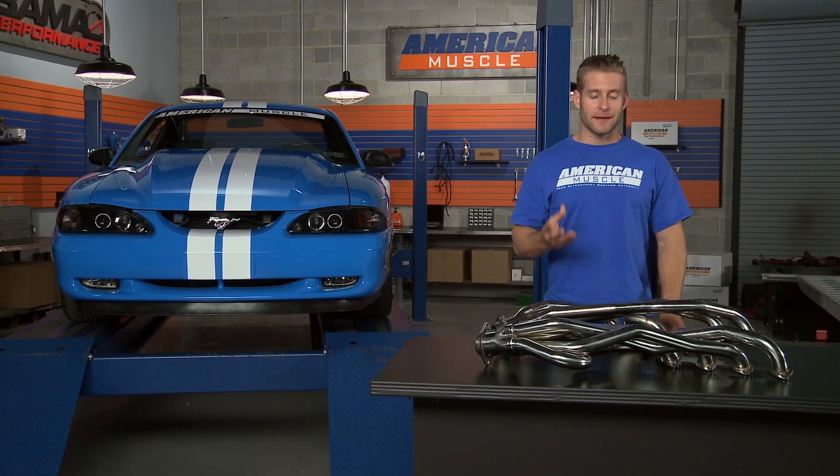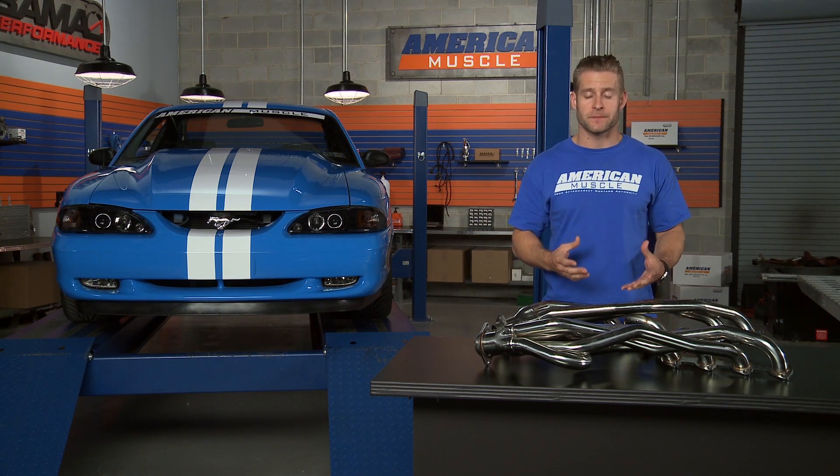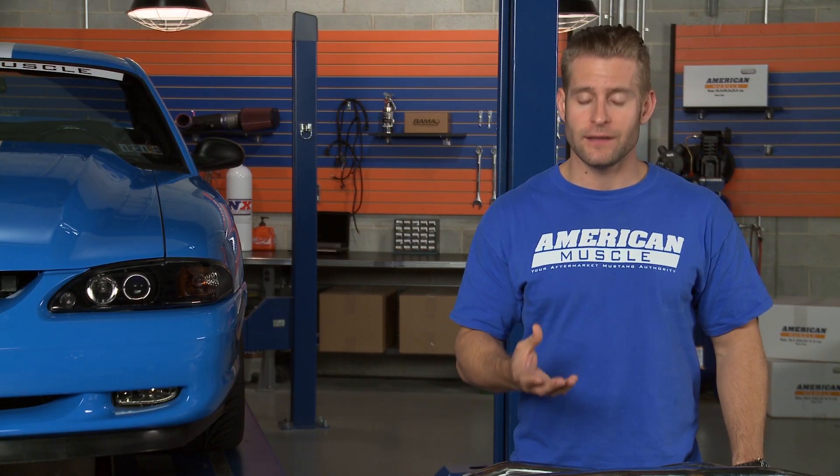If you're not familiar with long tubes, there are a couple things to keep in mind. First, you're going to see the biggest gains in both horsepower and torque, which is obviously the biggest plus. In addition, you should notice a change to your exhaust note. These extra gains do come with a little bit of added work — the install is slightly more involved, and you will need to modify your mid pipe.